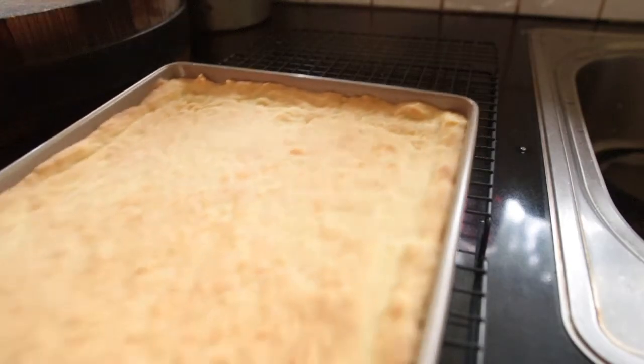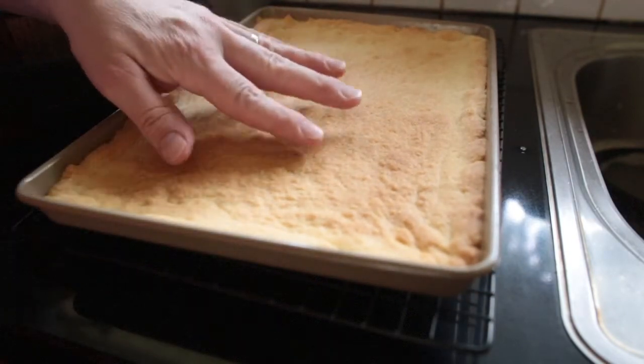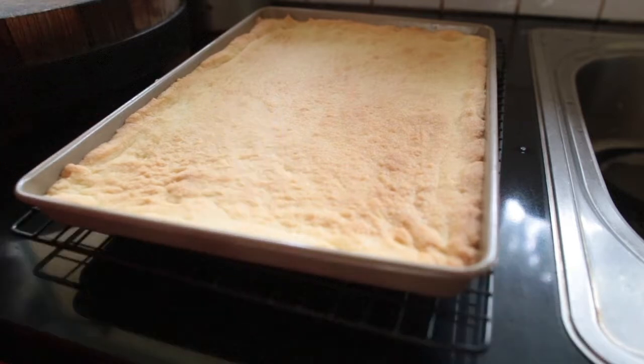So it's at 18 minutes, this base. It smells absolutely delicious — that beautiful lemon flavor. I'm just going to leave it on this cooling rack.